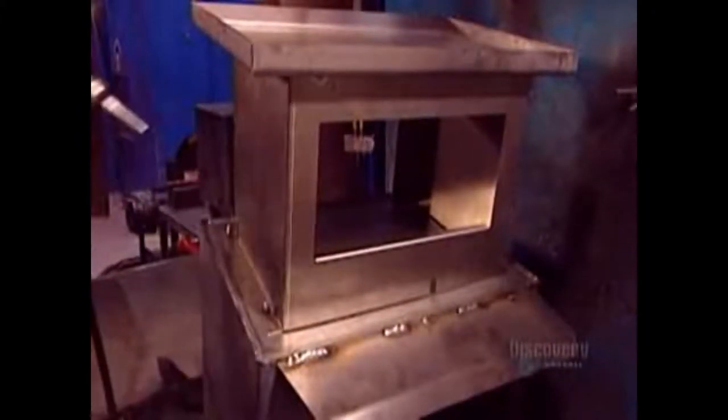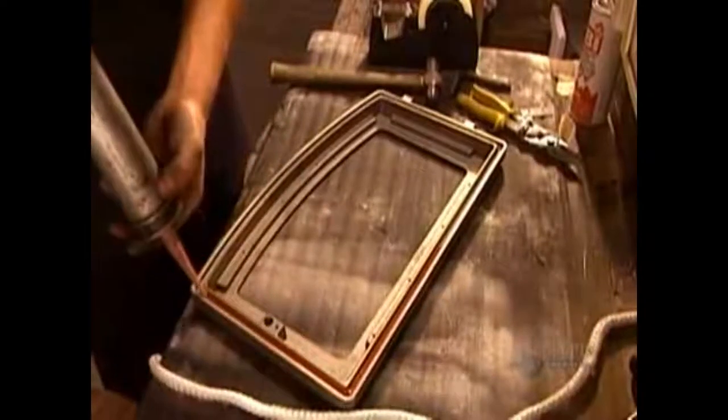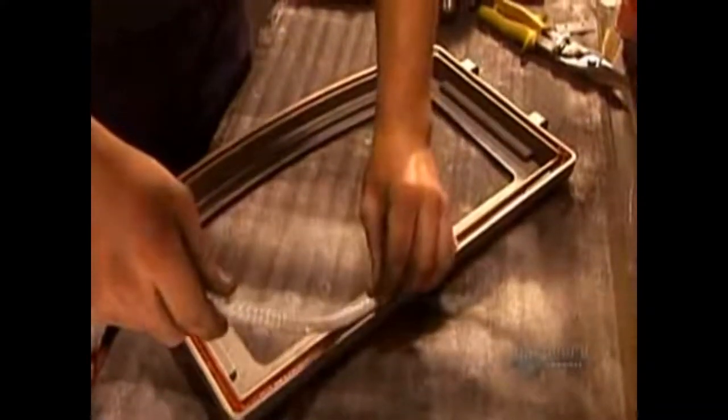Workers now bolt the stove to a pedestal, which is also made of welded steel. Meanwhile, the door takes shape. They glue a fiberglass rope to the perimeter of the door frame using a silicone-based glue that's resistant to extreme temperatures.